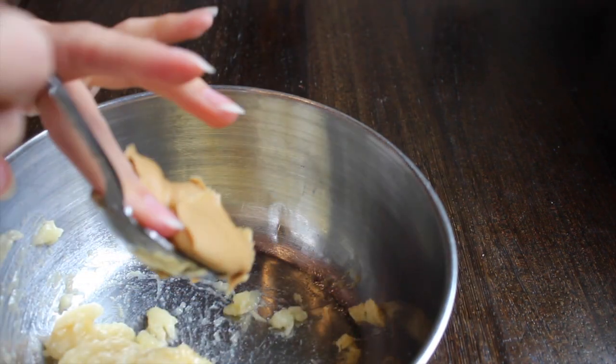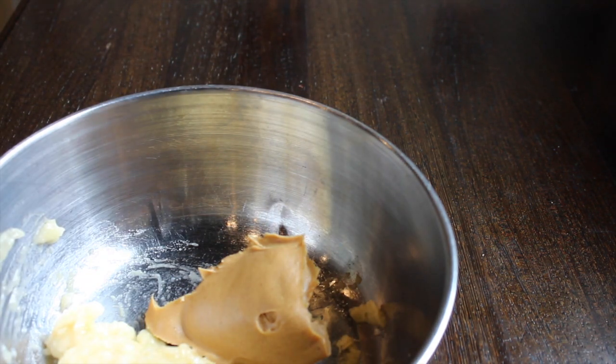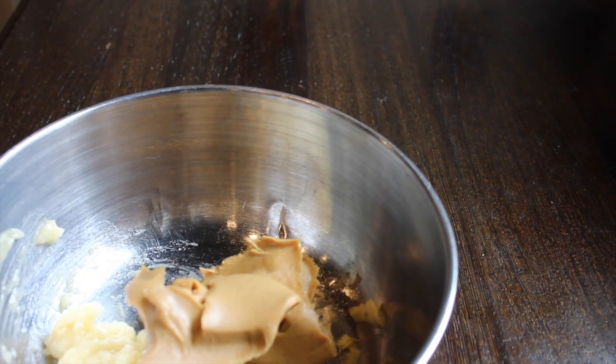After you have your banana mashed up, you're going to go ahead and add about half a cup of peanut butter. I didn't really measure, just kind of eyeballed it here and used a spoon, but it's about half a cup of peanut butter.